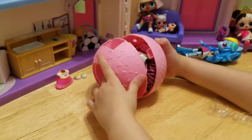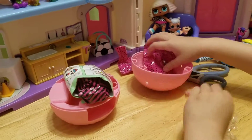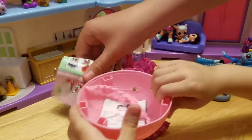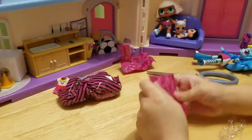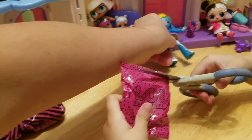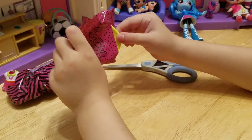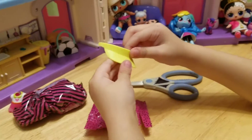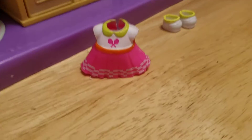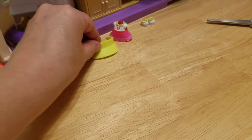Those are so hard to open — okay, we got it open! Let's take all the goodies out, dump it out. The checklist we'll put to the side. Is this her accessory? It's a tennis-like visor! Because she's a tennis player — she's got tennis rackets on her little dress, and she's got a visor! This is super duper cool because we don't have it!